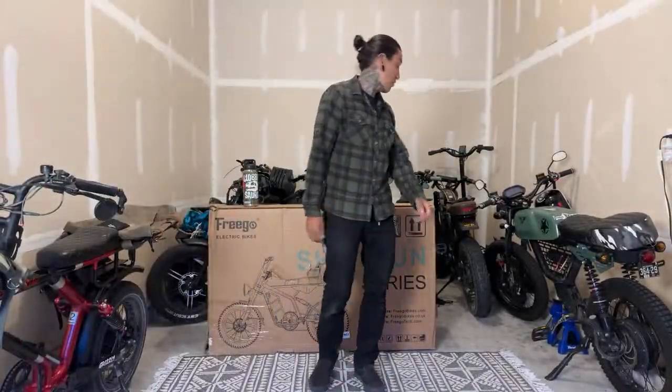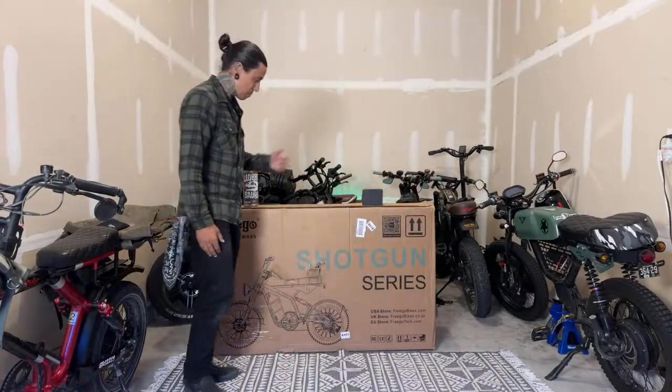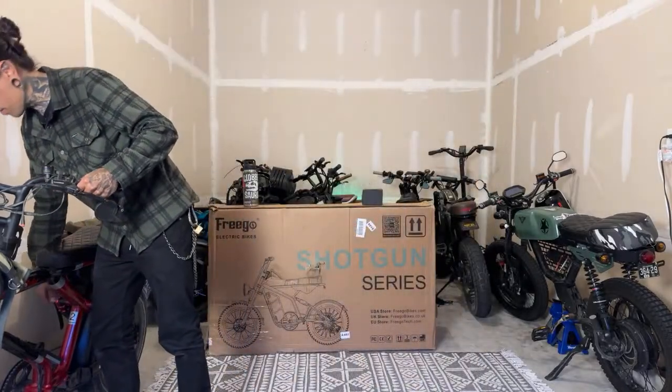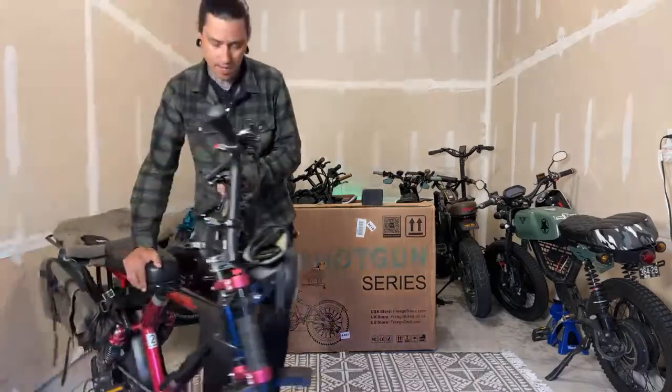What is up my shred heads, welcome back to the channel. On today's video we're going to be unboxing the Frigo F3 Pro and we're also going to be comparing it to the Aerial Rider Grizzly. Let me pull that out first so you guys can see this thing — Dee Dee's behind the camera, so everybody say hi.